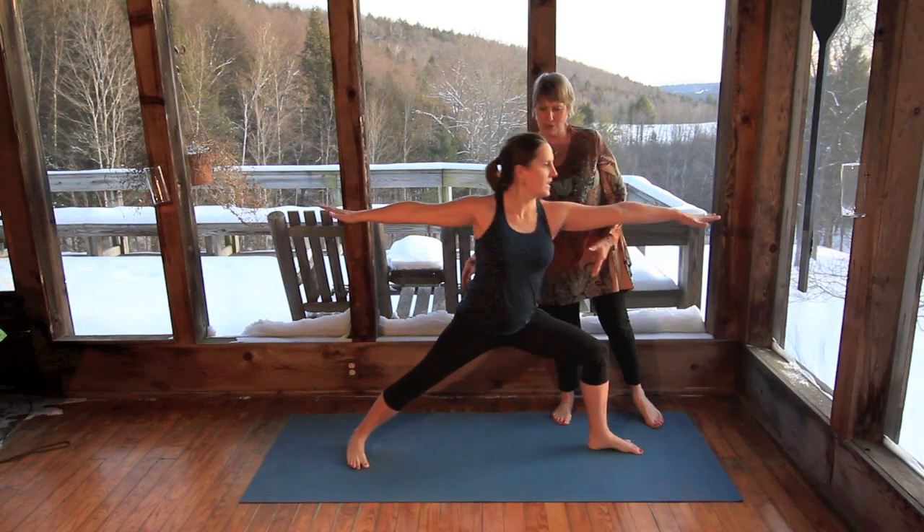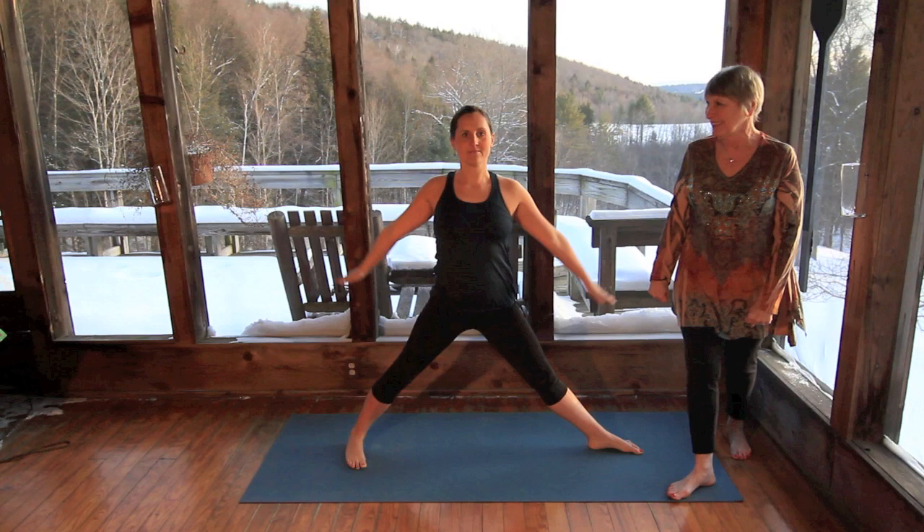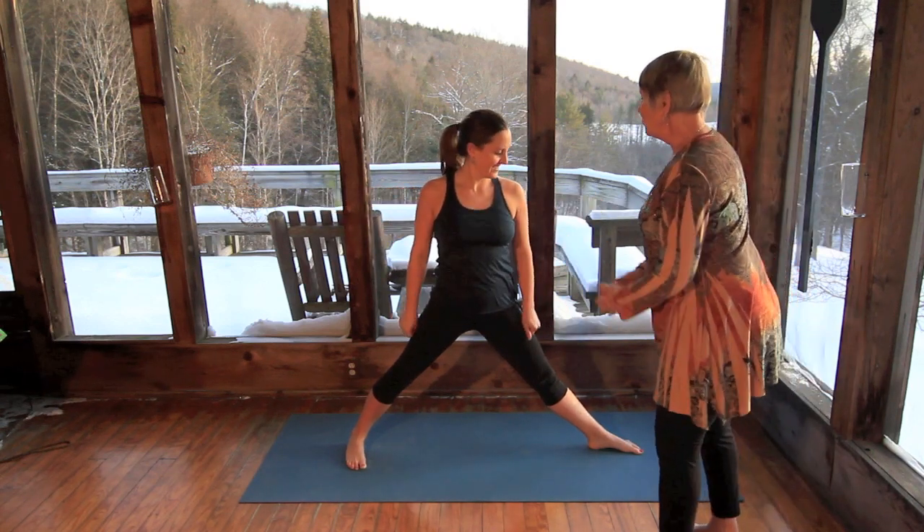Slowly coming down and slowly coming out the same way. Beautiful. Okay, let's do Tree Pose.